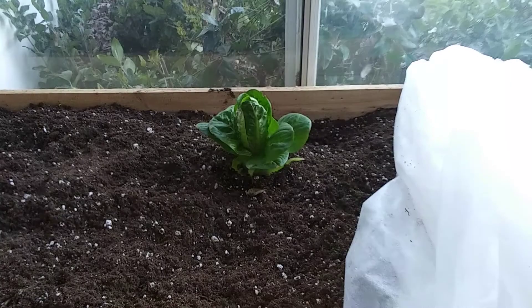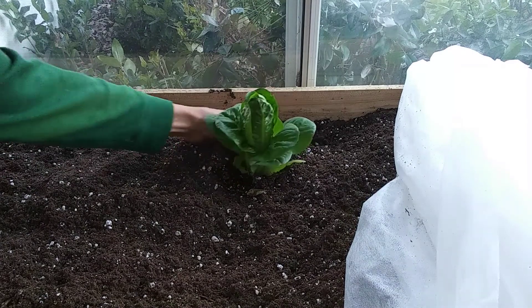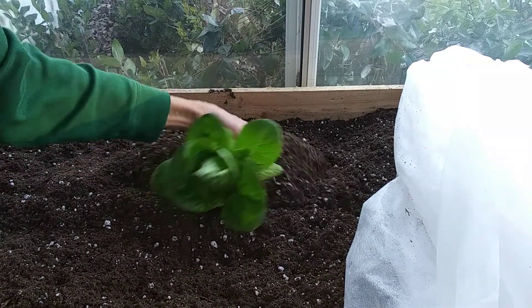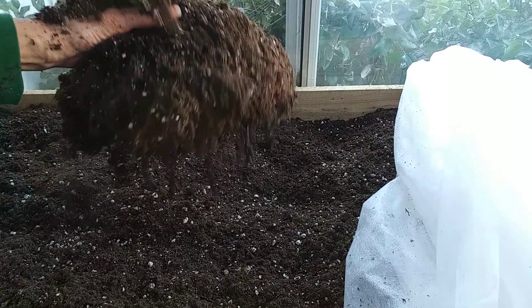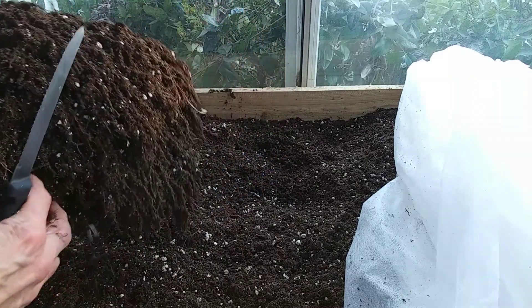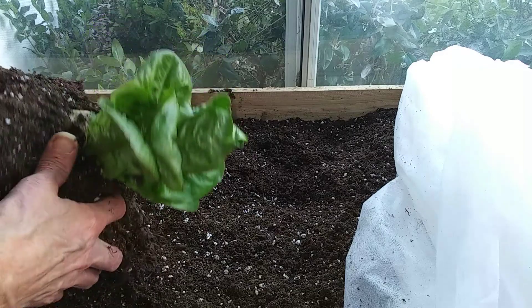We're down to the last head here. I've just been snipping these off, but maybe I'll pull this one up and look at the roots. It's really got quite a root system — and I've even torn some off. Wow, that's huge.